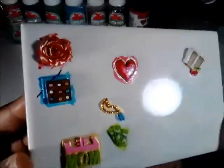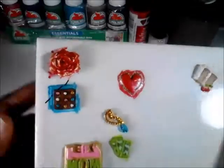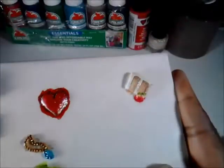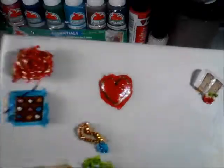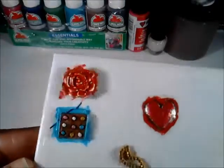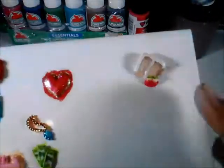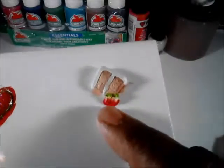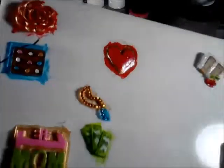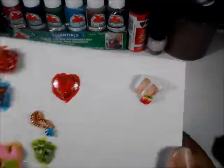I'm back and I finished painting all of these. Now these were baked already and I kept them stuck to the tile because it makes them easier to paint. There's the red rose with a tiny little gem in the middle, the box of chocolates, the metallic heart, the piece of cake with a couple of strawberries, the necklace with its gem, the money charm, and the number one mom charm.